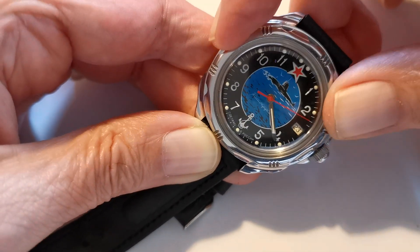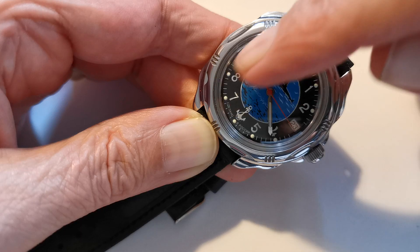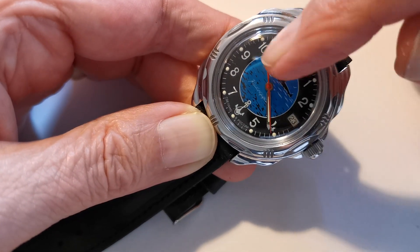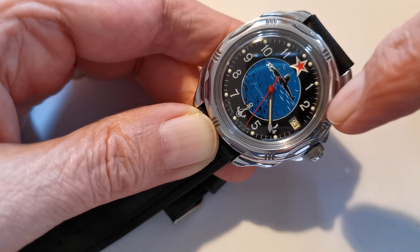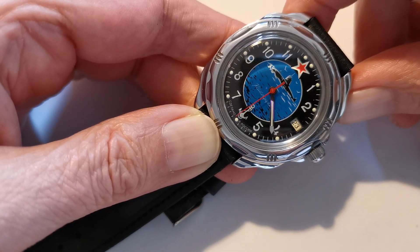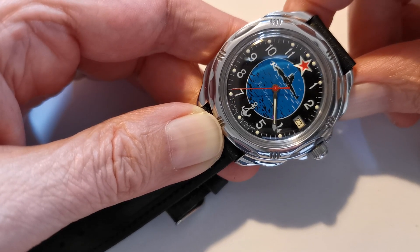It's got loomed hands, and the pips are loomed, but the loom isn't very good at all. It's a printed dial — this is all printed apart from the applied loom pips. I quite like this one with a submarine on it and the seagulls, and of course you've got your anchor down at the six o'clock position.